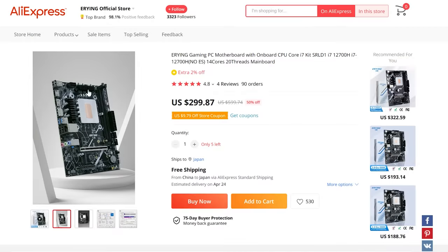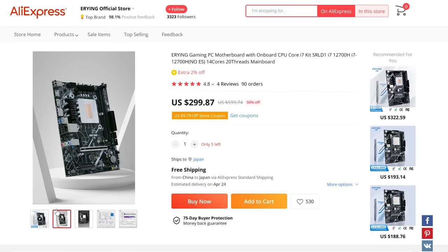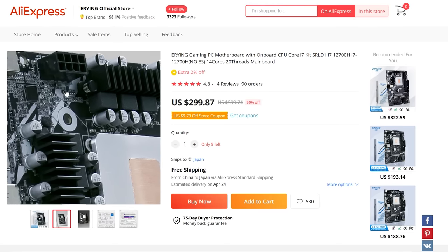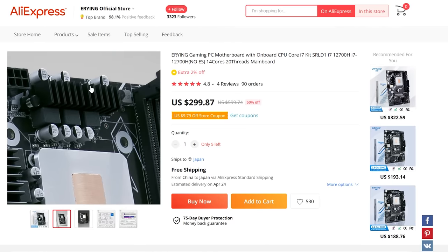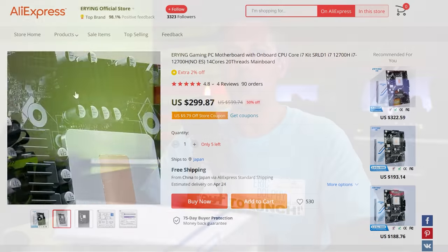I'd never heard of Eying before this video. You guys recommended I check them out after a live stream a few months ago. On a recent live stream we did yesterday, you also recommended I check out the i7-12700H combo, but after seeing the motherboard they've got advertised in conjunction with the i7-12700H on that listing for $300, I would be staying well clear of that thing as well. I'm not going to entertain the idea of wasting $300 on that combo.